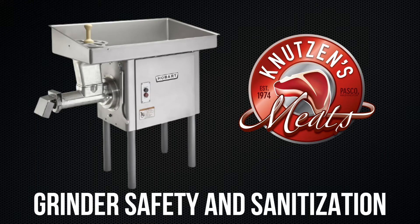Today we're going to be learning about grinder safety and sanitization here at Knutson's Meats.